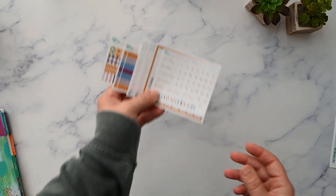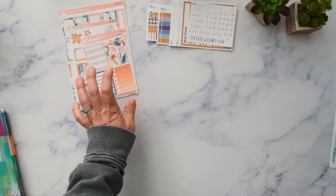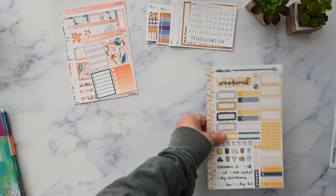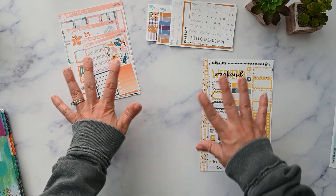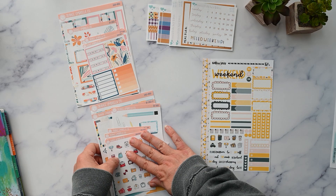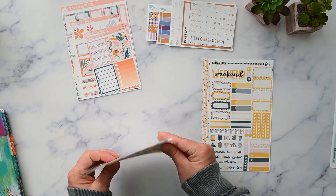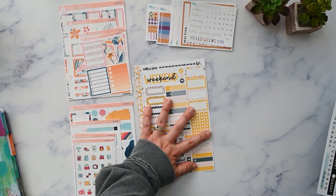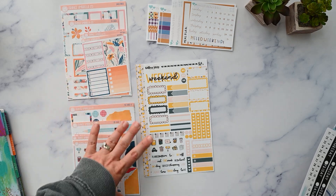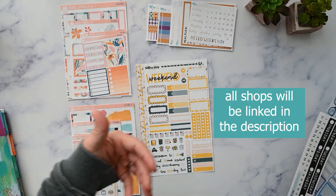Okay, so that's everything I'm going to be using in the month of August. I know a few viewers have told me they like these videos because they can order the stickers in time to use them in August as well. Orange Umbrella Co ships super fast, so if you liked these you're going to get them in time. I do PR for Orange Umbrella Co, so check the description box for a link and my discount code.